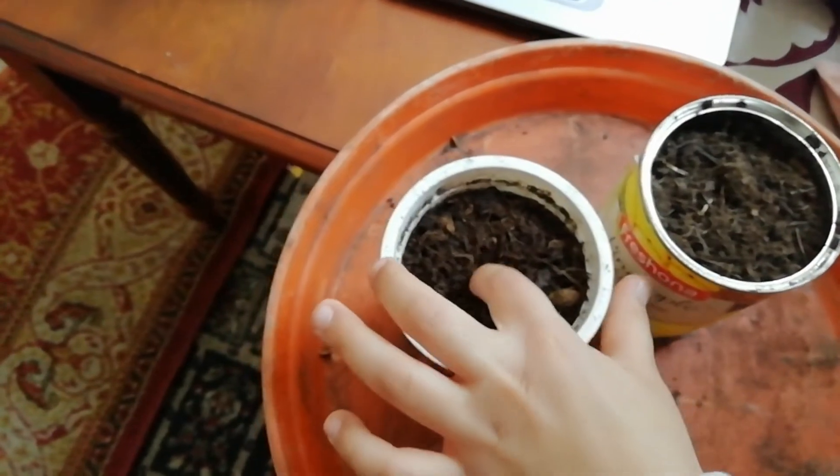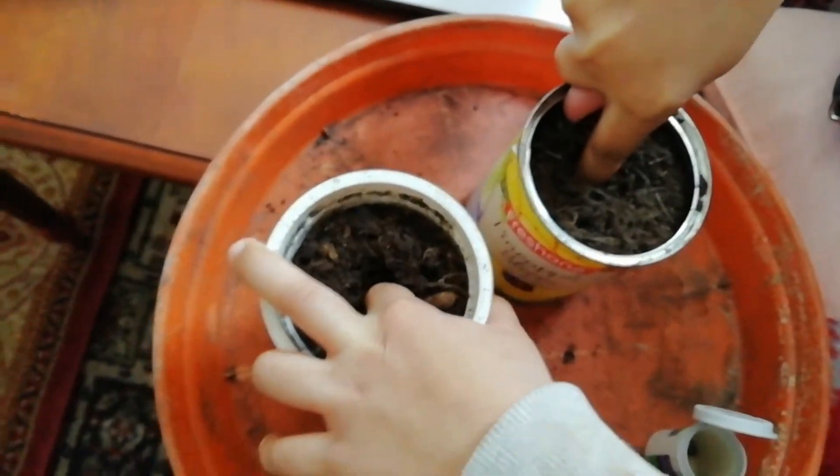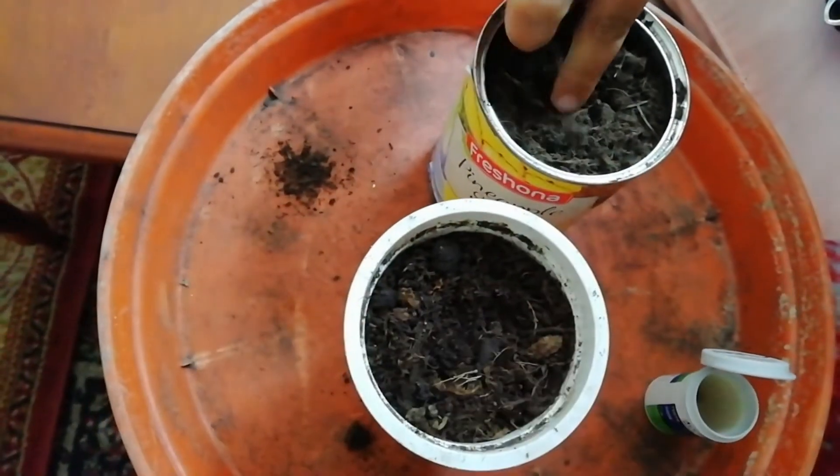Put your finger in the middle of the pot. Thank you.